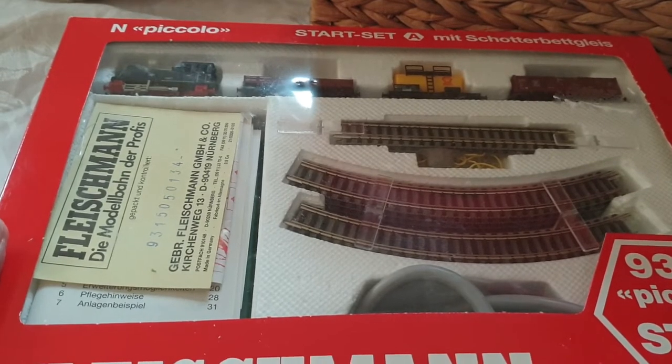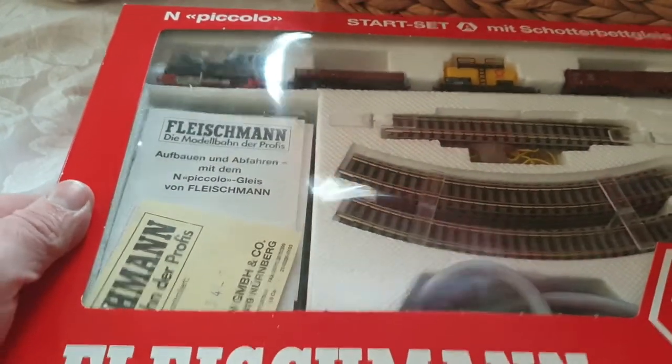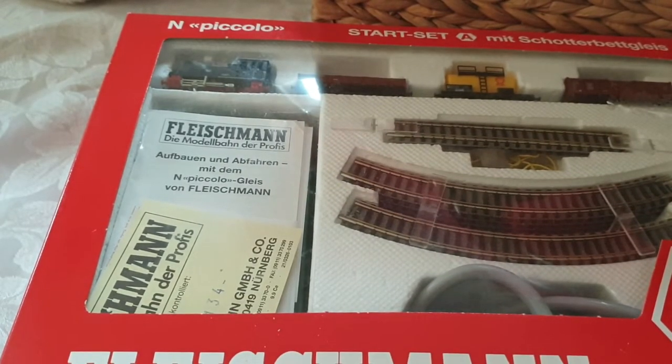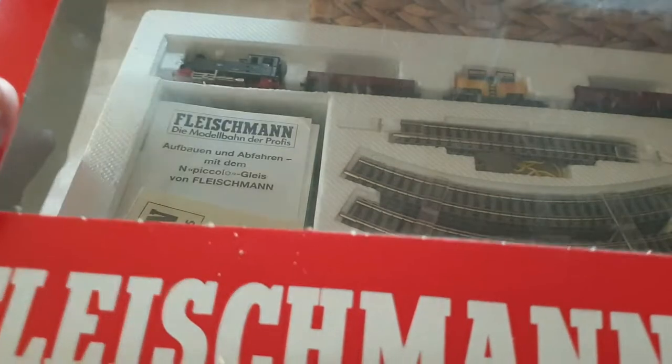Today I've got this fantastic N-gauge railway set called the N-gauge railway set by Piccolo. It's a starter set, and in this set you get everything that you need to get you going. N-gauge is really really small — I'm not going to get into too much detail on the scale, so let's have a look at what you get.